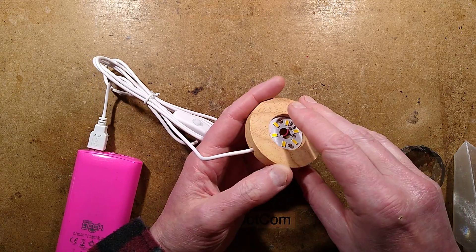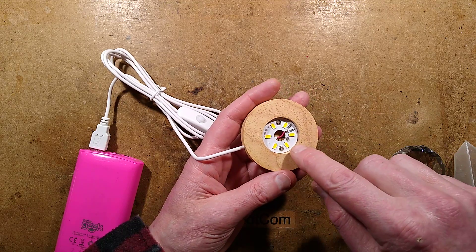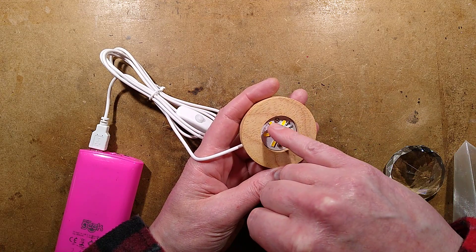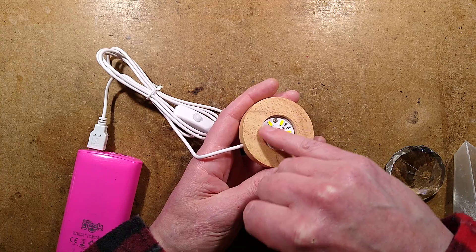Here's something I found on AliExpress. It's quite neat. It's a USB powered wooden puck with a little circuit board in it that has six LEDs and two parallel resistors feeding all the LEDs in parallel.